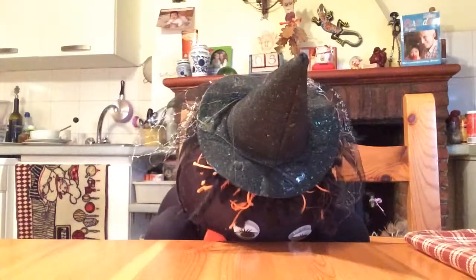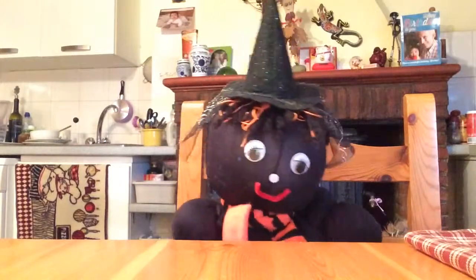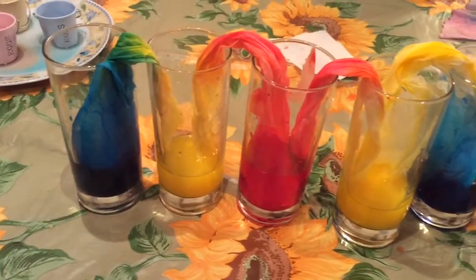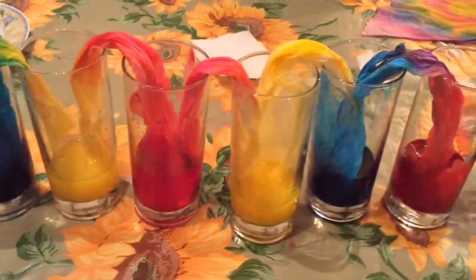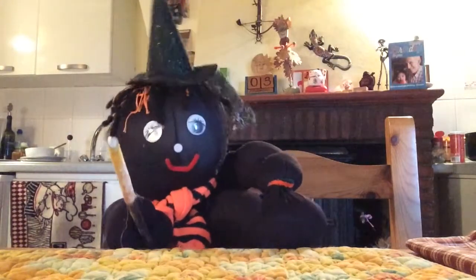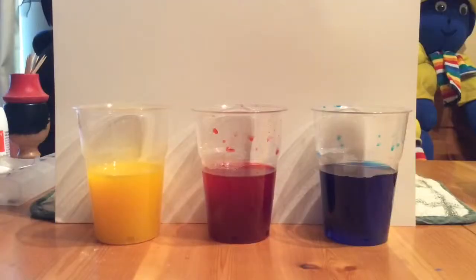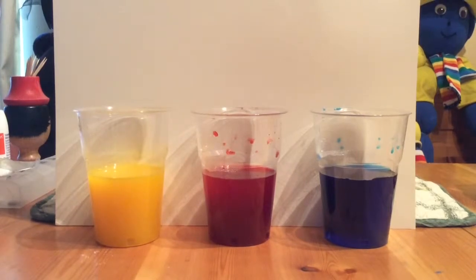So shall we just look at doing one of your experiments? Oh sorry, no. They are your magic tricks, aren't they? I must forget that. You think that's a good idea. So we're showing the boys and girls how to make three new colours from yellow, red and blue.